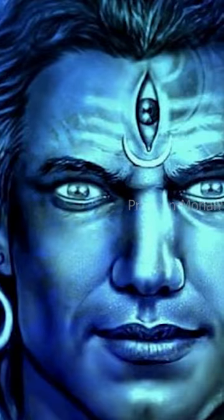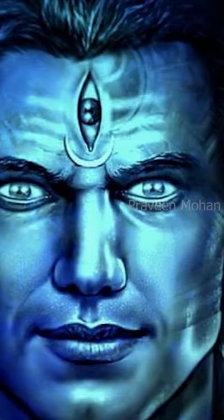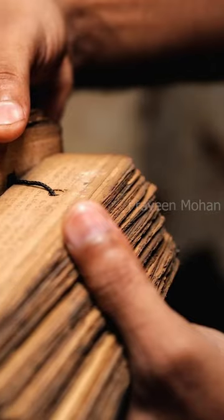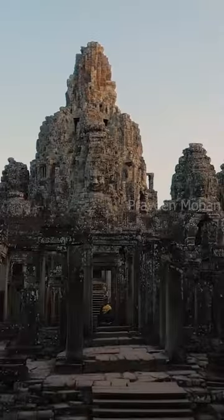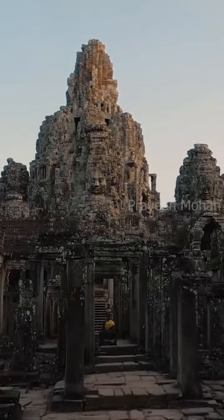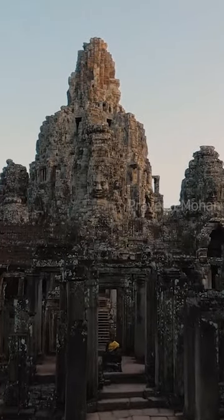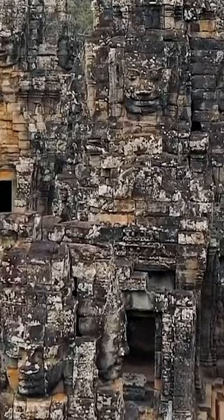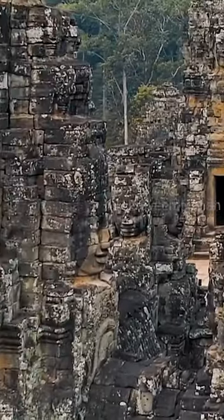Most people think only Shiva has a third eye, but Brahma also has a third eye — this is also mentioned in ancient texts. This means that ancient Cambodian sculptors had thorough knowledge of ancient Hindu texts, and they followed all the details carefully.